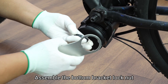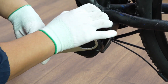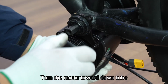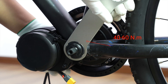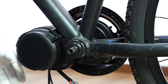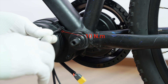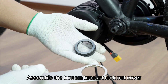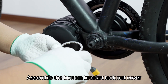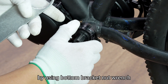Assemble the bottom bracket lock nut. Turn the motor toward the down tube. Tighten the bottom bracket lock nut. Tighten the stiffening plate screws. Assemble the bottom bracket lock nut cover. Tighten the bottom bracket lock nut using the bottom bracket nut wrench.